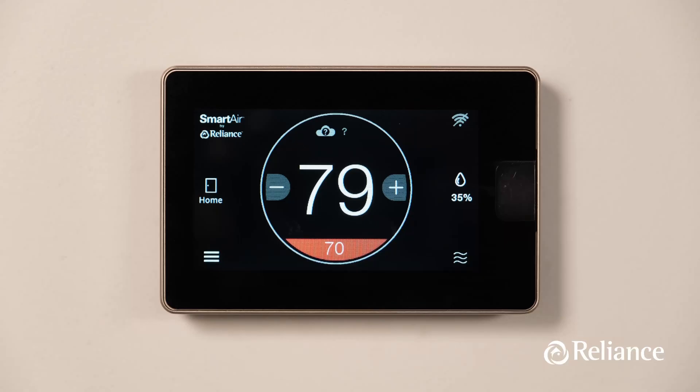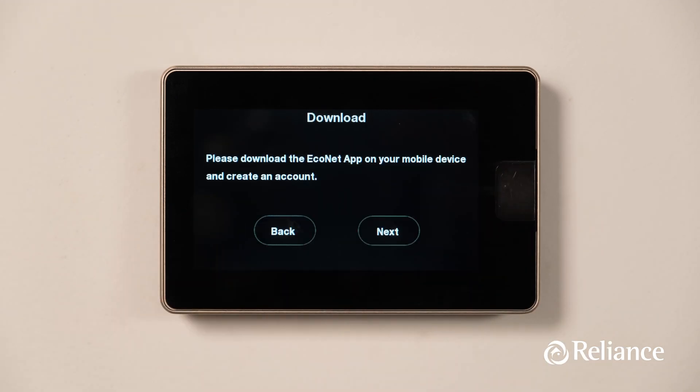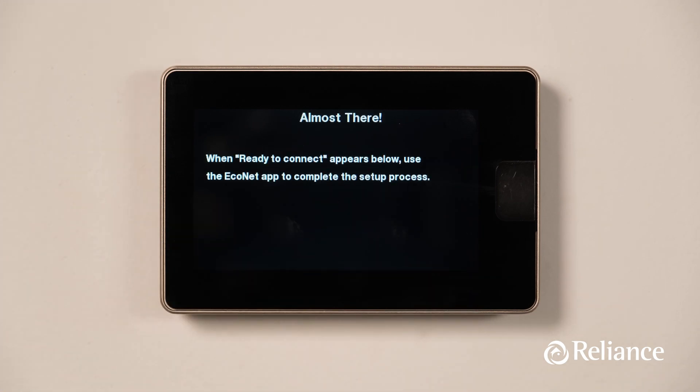You don't necessarily need Wi-Fi to operate your new thermostat, but we do recommend that you connect to it in order to take full advantage of the Econet's powerful and diverse features and functionality. First, let's connect your internet to your thermostat. Press the Wi-Fi icon on the top right of the screen. This will take you to the Wi-Fi setup screen where you will need to enter your specific Wi-Fi details to get the device online.